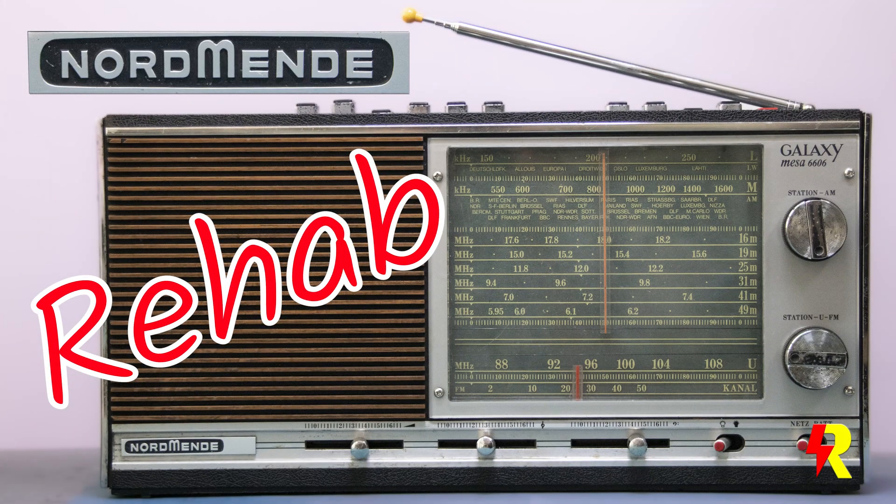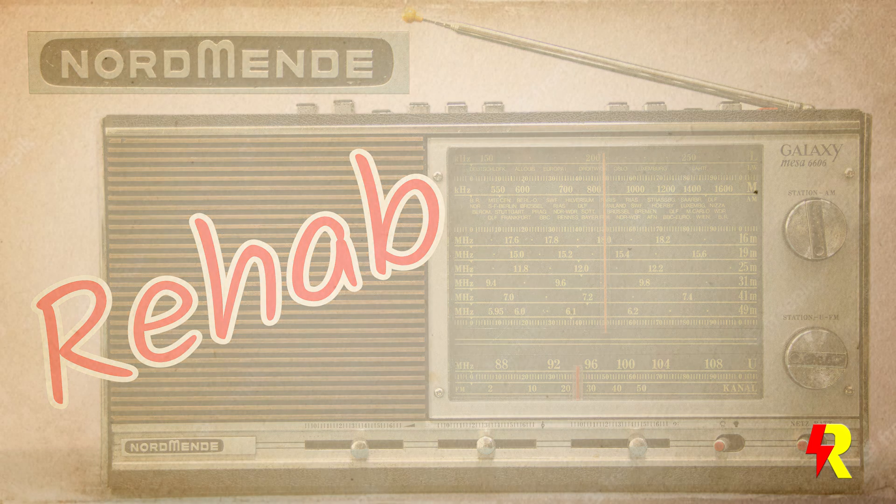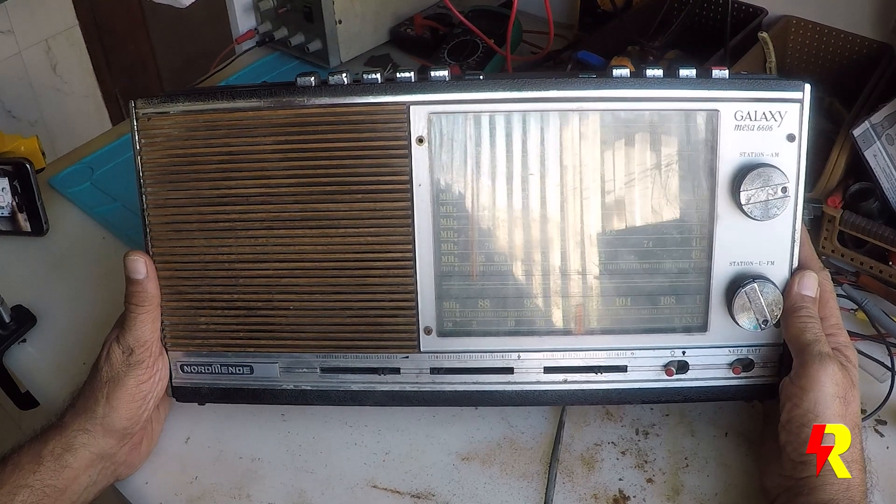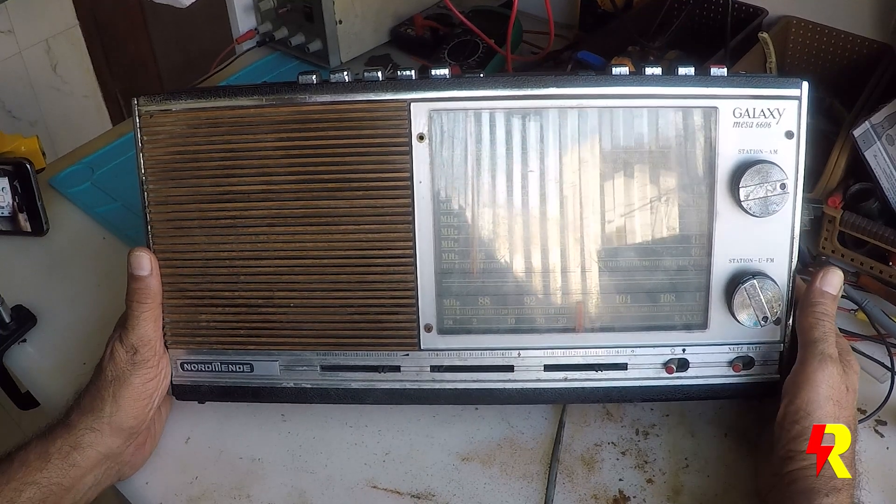Welcome viewers to another episode on the restoration of vintage radios. The introductory portion of this video was recorded almost two years ago and I couldn't complete it for lack of time and availability of some spare parts, but now it's complete and I hope you like this video.